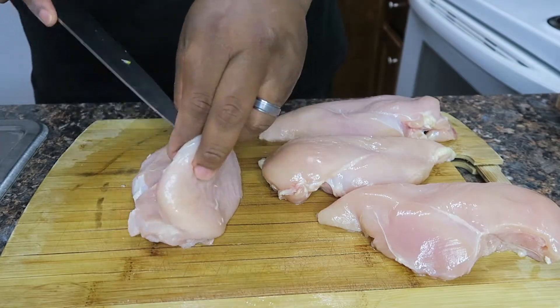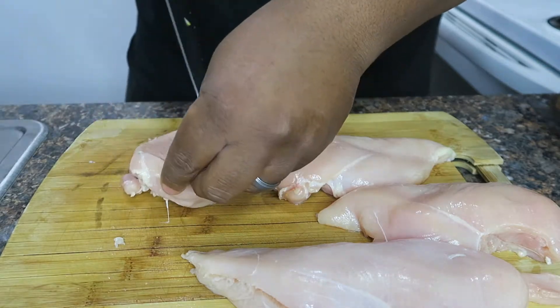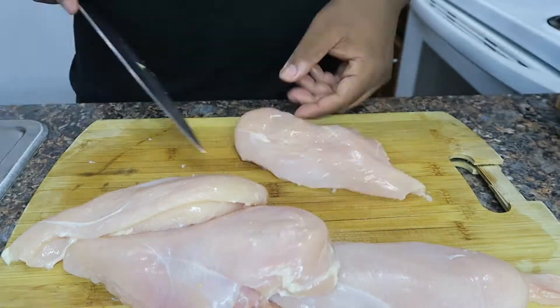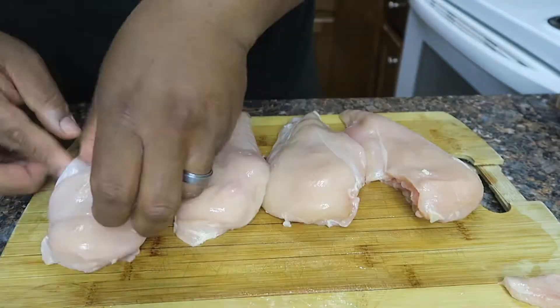Make sure you pat it dry. Cut these things in half — don't do a full cut, just cut it like halfway, then open the lips and just cut a little bit more until you're satisfied. But you don't want to cut it all the way. You need to have some room so when you stuff it and close it, you don't want the back to pop out.